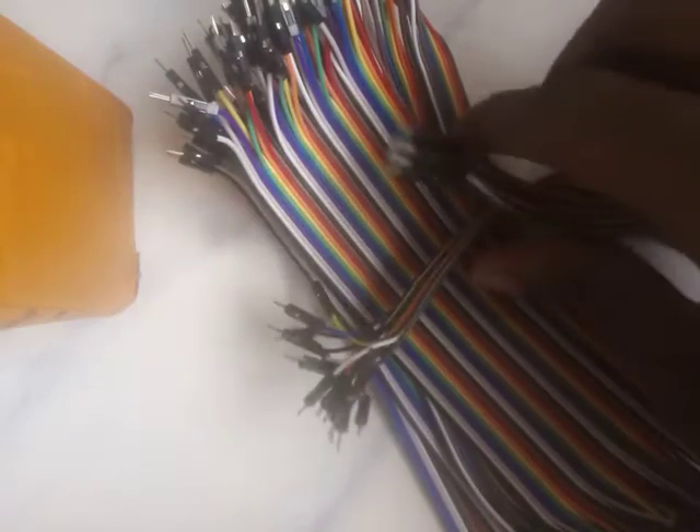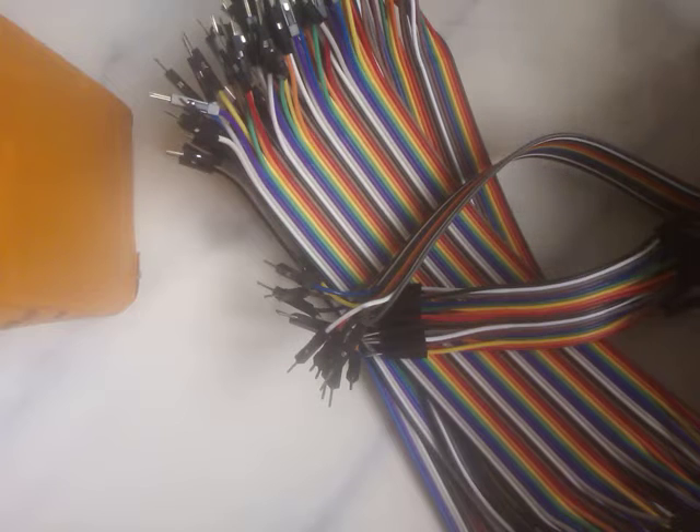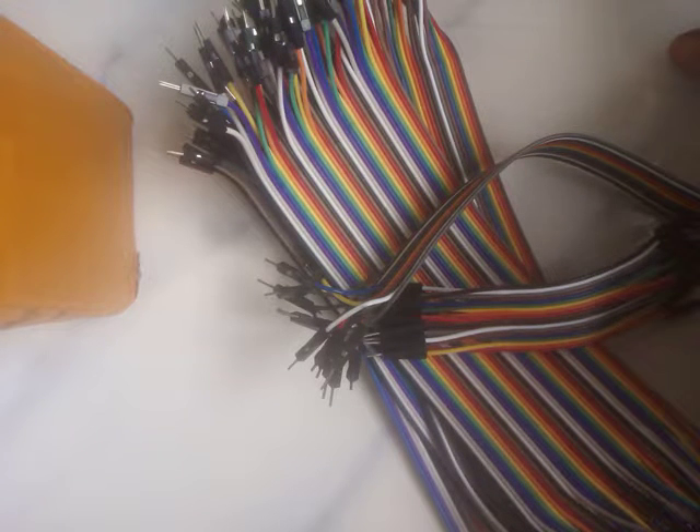There are three kinds of jumper wires: there is the male-to-male jumper wire, the male-to-female jumper wire, and the female-to-female jumper wire. To repeat: three kinds — male-to-male, female-to-female, and female-to-male (male-to-female).